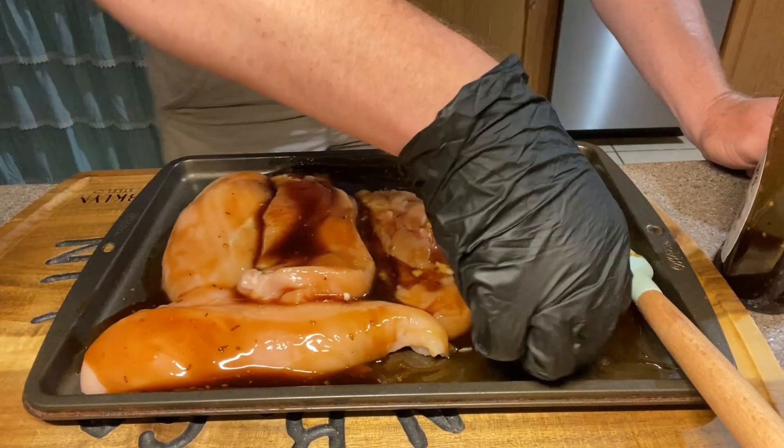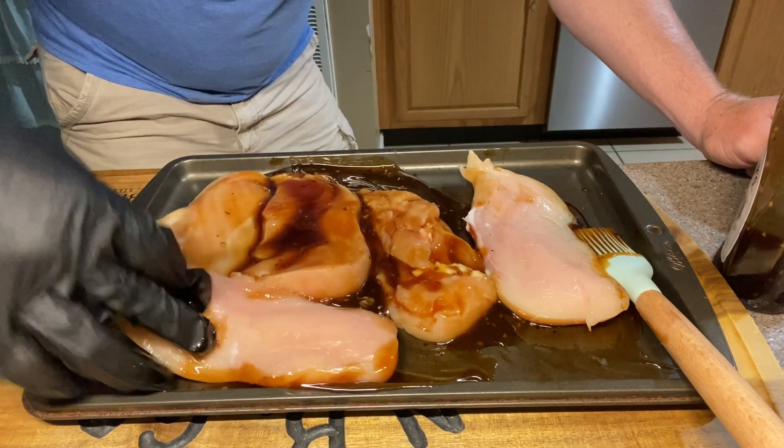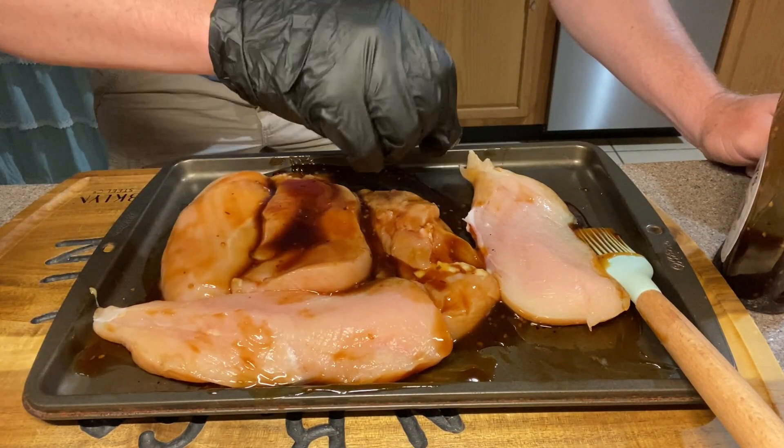Once you've got that nice and coated, go ahead and flip all your pieces of chicken over and repeat the steps on this side as well.